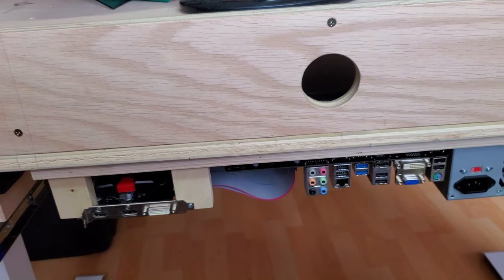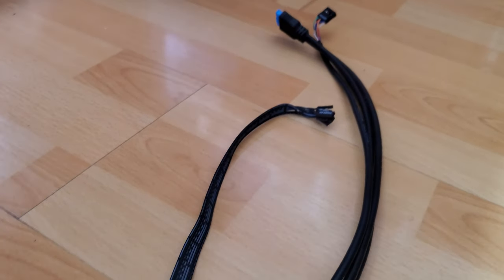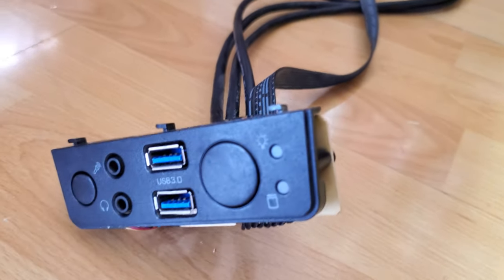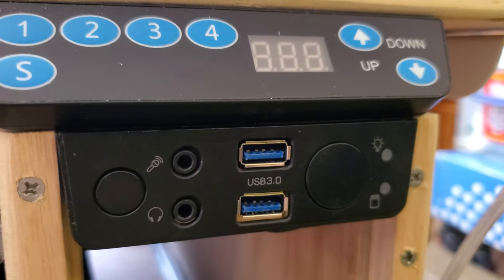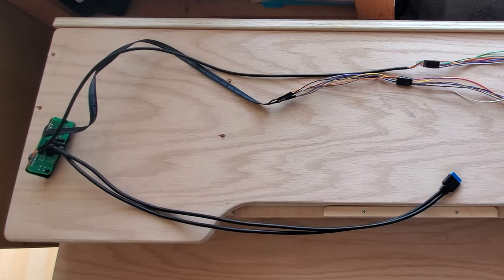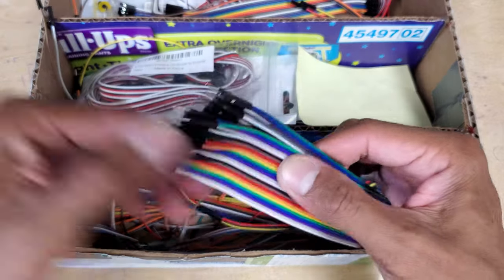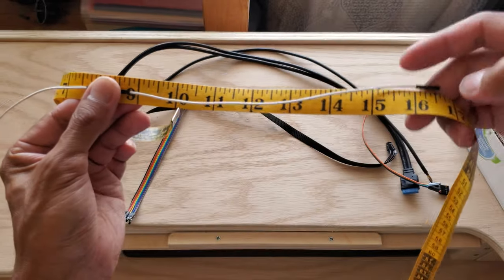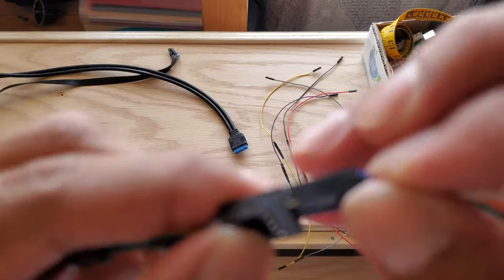This is what it looks like from the back. In order to turn on the PC without reaching all the way to the back, I removed the front panel from the original computer case and placed it right under the height-adjustable table controller. The problem was that the wires and the USB 3.0 cable were too short to reach the motherboard, so I used jumper cables to the length that I needed. I made sure that every wire is lined up from point A to point B.